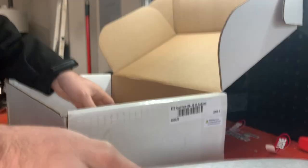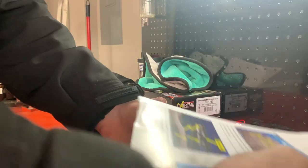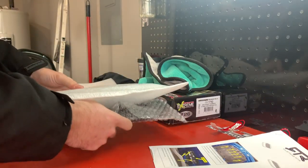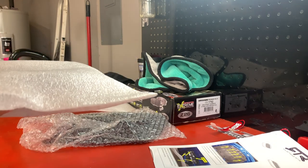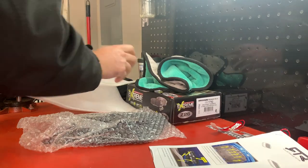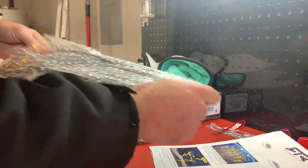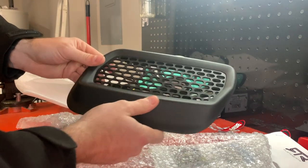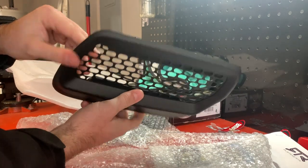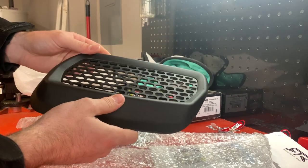One item, two items. So what we have here in this nice bubble wrap is some RTR hood vents.